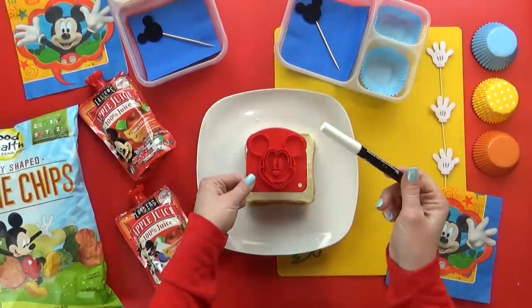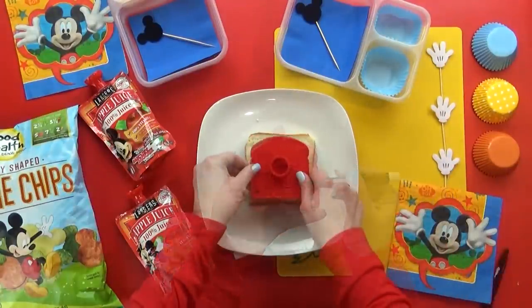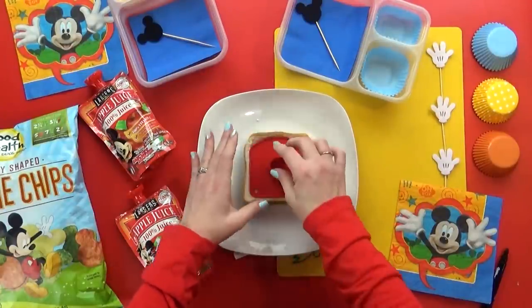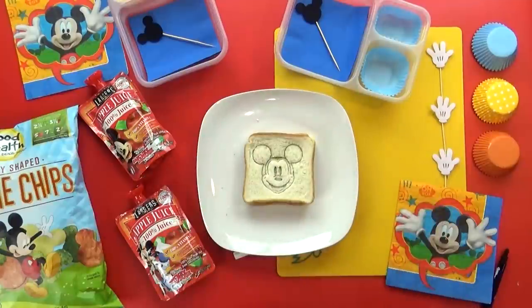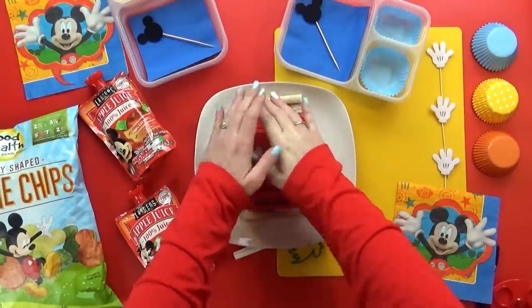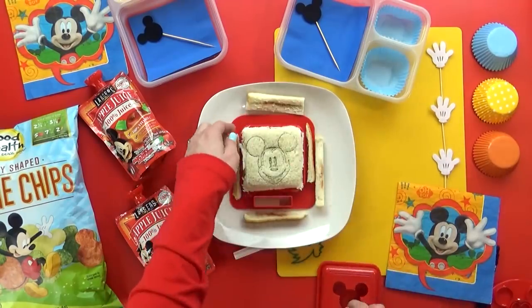Before I cut the crusts off the sandwich, I'm supposed to use the stamp first. I know if I use my food writer pen on the stamp first, the stamp should work a lot better. So I'm gonna stamp that right down in there, then use the crust cutter, and there it is. The stamp did work, but the crust cutter not so much.